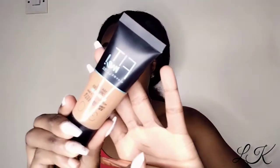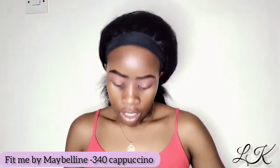I'm going to do the same to the other eye and then come back. Now that both my eyes are done, I am going to be cleaning up here using my Fit Me by Maybelline foundation in the shade 340, which I think is cappuccino.